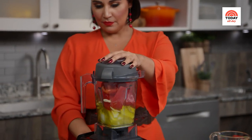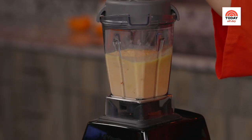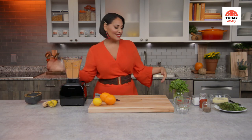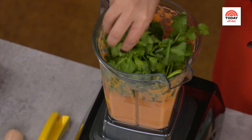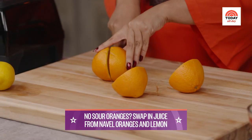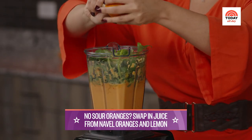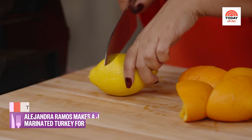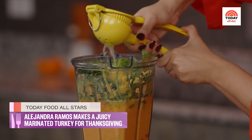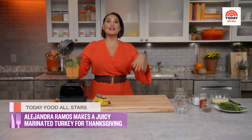Let it blend — that's already looking fantastic. We're going to add a little bit of cilantro. Now for the citrus: my mom growing up would use Seville oranges, also known as sour oranges. But they can be a little hard to find, so an easy swap is to use two regular oranges and then the juice of one lemon. That way you get that beautiful, tart citrus juice. Now we're going to add some fresh lemon juice to it and blend again.